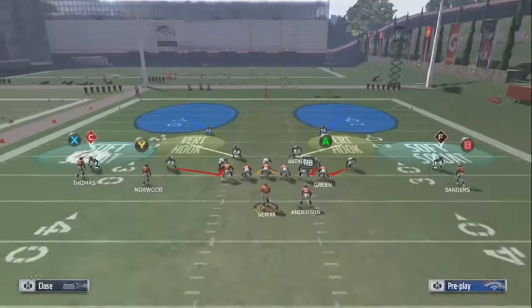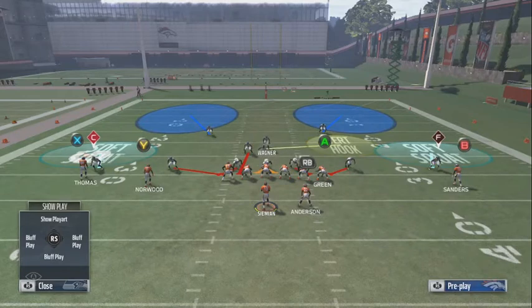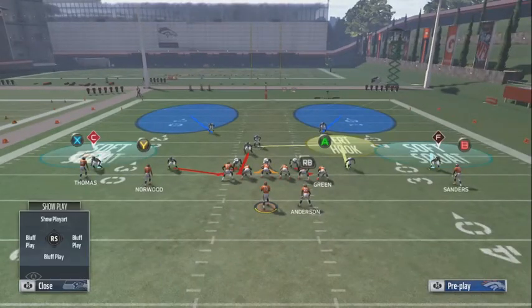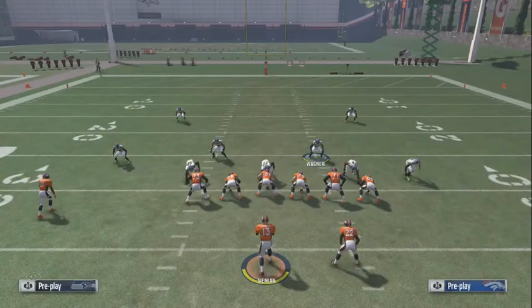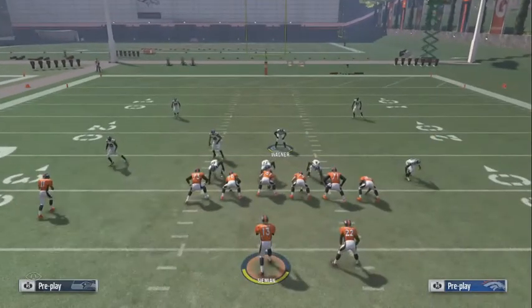If he doesn't get the tackle, all you have to do is fill and then you can get the tackle. It's real simple to stop it. This is just using our base defense — in case they do try something else, we have something else we can use. If he doesn't come through, that's why you're standing behind and filling the gap. Let me know how this works out for y'all.